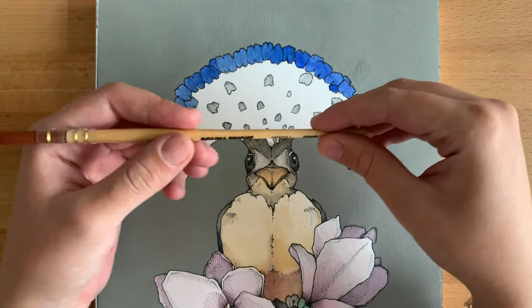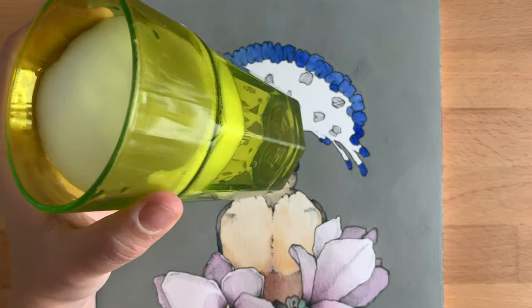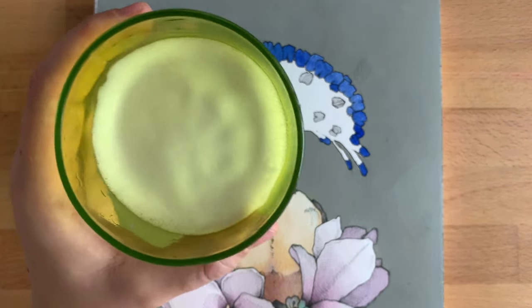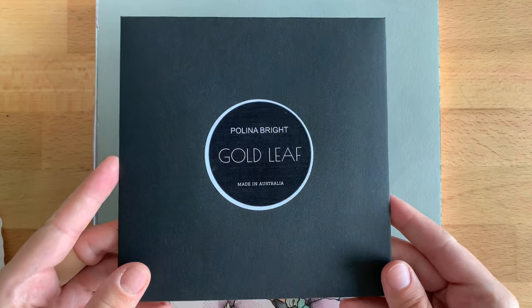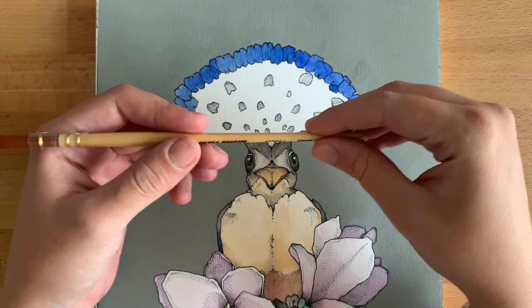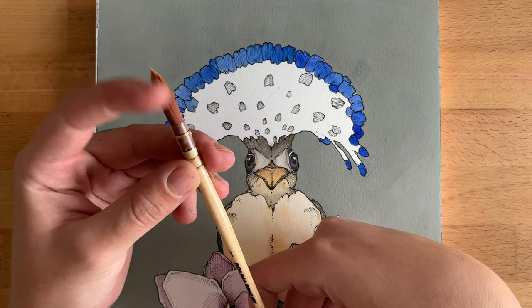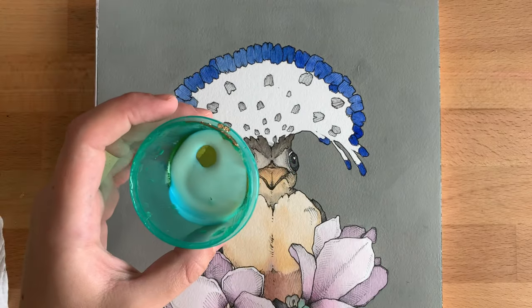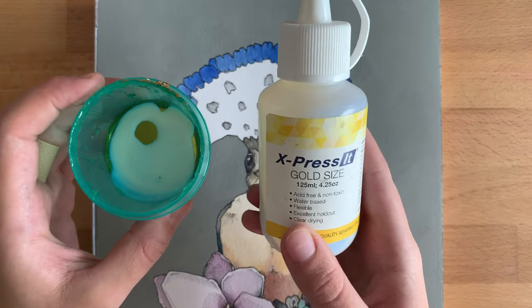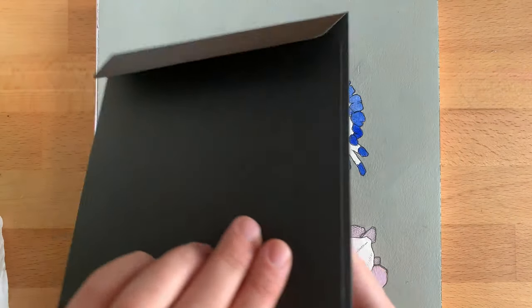So what we will need is a brush, soapy water, glue, and gold leaf. Here I will use a brush of my brand, a mop-pointed brush number one, also express-lit gold-sized glue and gold leaf also of my brand.